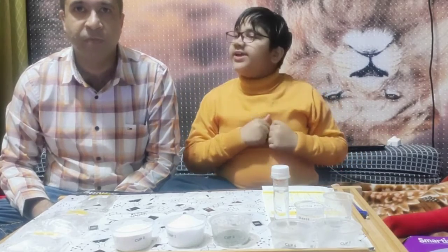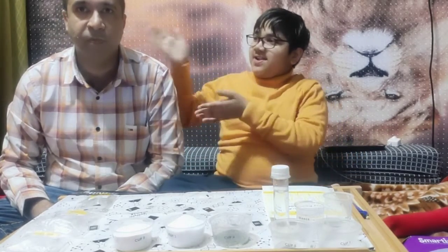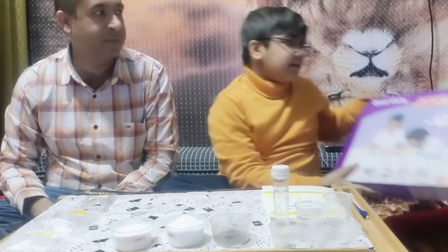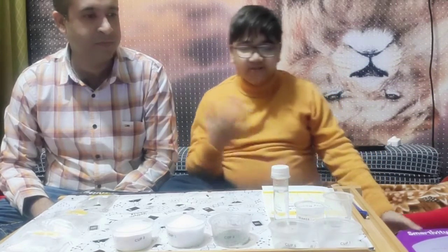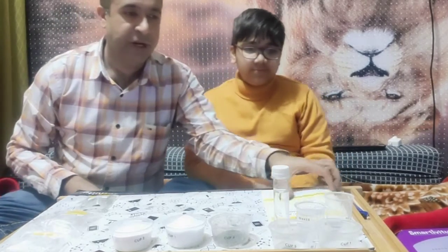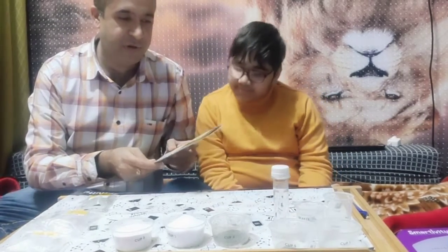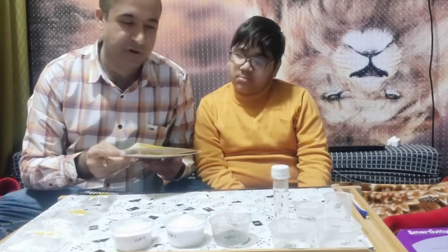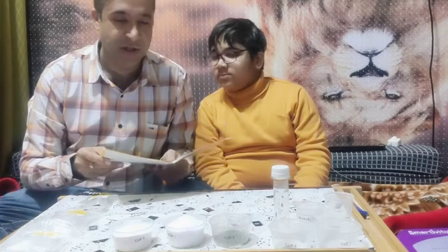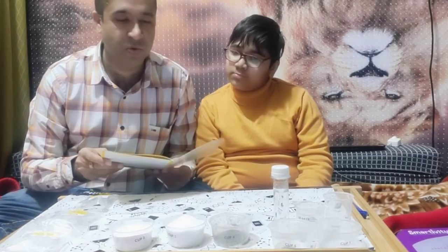Hello everyone and welcome back to another video. Today I am here with my dad and we are doing experiments using Smartivity's amazing science lab - the link will be in the description. In our first experiment we will use Lab One, which shows the reaction between acids, bases, and some fizzy reactions. We will do experiment number one and two today.